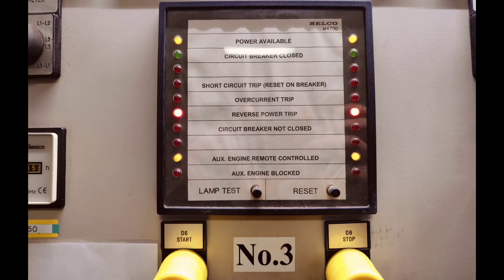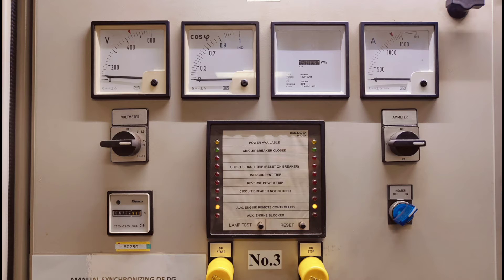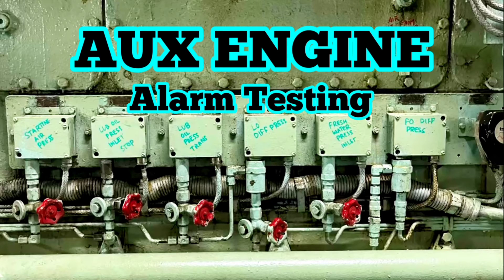This is how you test your reverse power trip. You can press the reset button to reset the alarm. If you want to see more alarm testing videos of auxiliary engines, you can watch this video. Thank you for watching, see you in the next video.